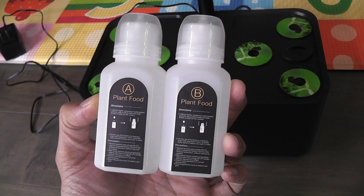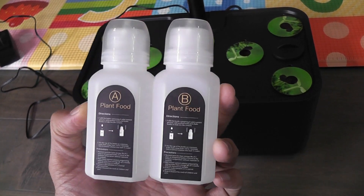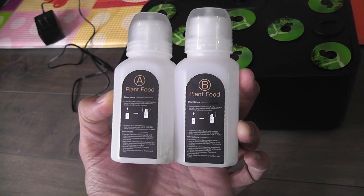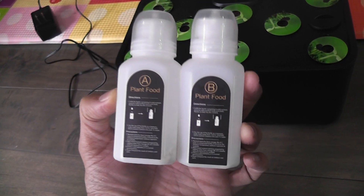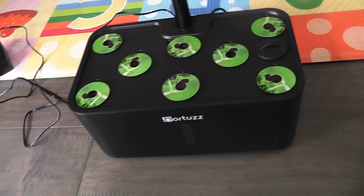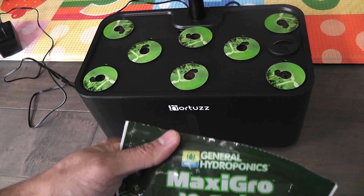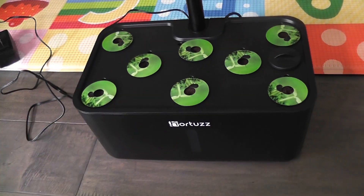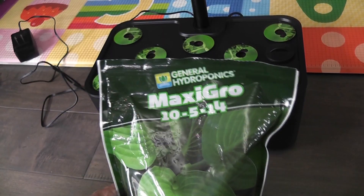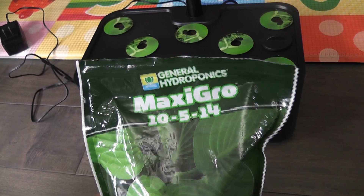The same nutrition comes with AeroGarden and many other hydroponic systems, but I never use it. The only reason I don't use this is the availability and the cost — I see this nutrition on Amazon but it is always very expensive. So I simply use either AeroGarden nutrients or my favorite dry nutrition, which is Maxi Grow. Since I am growing radishes, I will be using Maxi Grow in this garden. It is very economical.